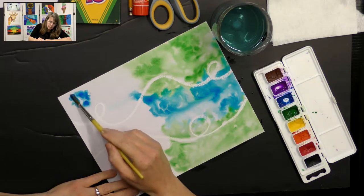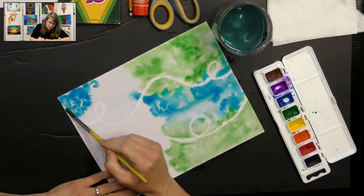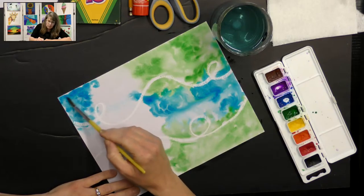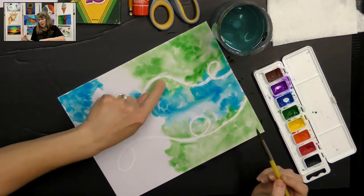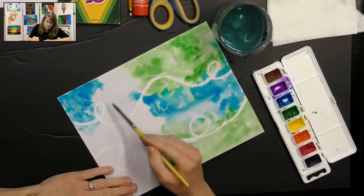I'll add some more of this pretty blue in there. There's some good water that's spreading. You can start seeing my line really well too — you can see where that oil pastel is resisting the paint.